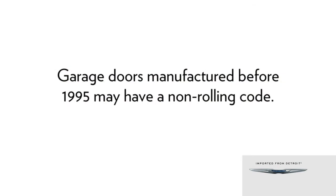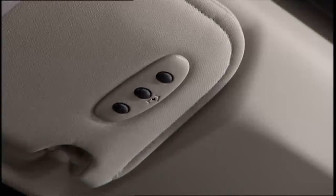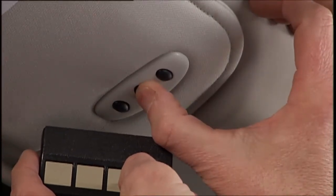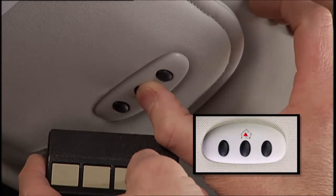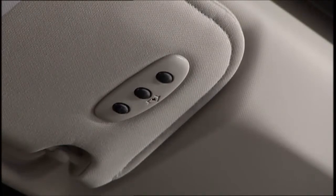If your garage door opener was manufactured before 1995, it may have a non-rolling code. Put the ignition in the on-run position, but don't start the engine, and hold the battery side of your handheld transmitter away from the Homelink button you wish to program. Place the handheld transmitter one to three inches or three to eight centimeters away from the Homelink button while keeping the indicator light in view. Simultaneously press and hold both the chosen Homelink button and the handheld transmitter button until the Homelink indicator changes from a slow to a rapidly blinking light, then release both buttons. When the indicator changes, it is programmed. It may take up to 30 seconds or longer in rare cases.